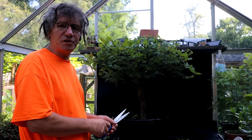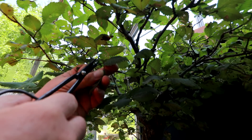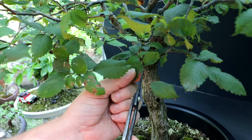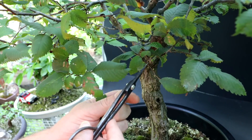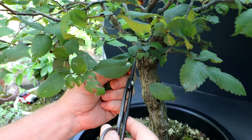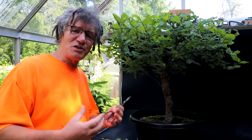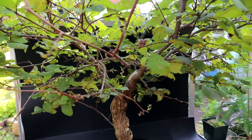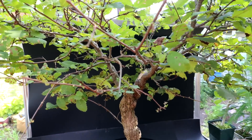Next I'll begin the total defoliation, revealing the branch structure. The leaves on an elm are attached very close to the branches — a very short leaf petiole — so you have to be careful when you're leaf pruning that you don't disturb the dormant buds at the base of each leaf. You have to come in very carefully and prune them off. Elms are very vigorous trees so I'm hoping this leaf pruning doesn't affect the health of the tree and that it grows really nicely for the remainder of the year. I haven't encountered any dead branches yet — hopefully I don't — but if you do, it's best to prune them off when you know it's dead.